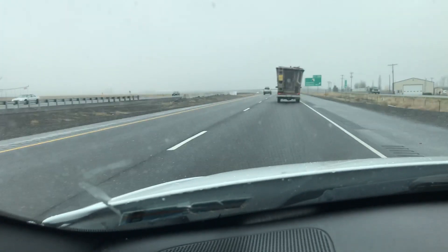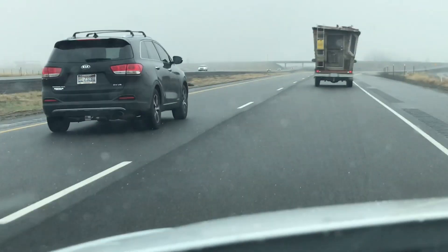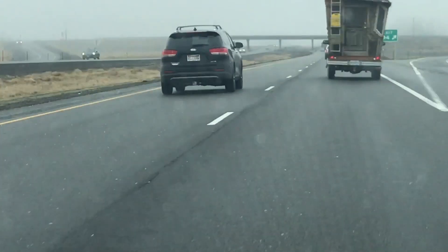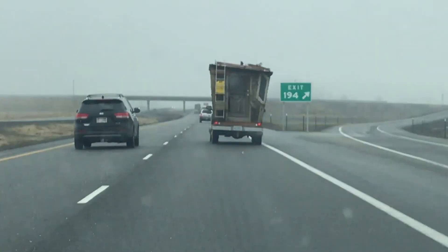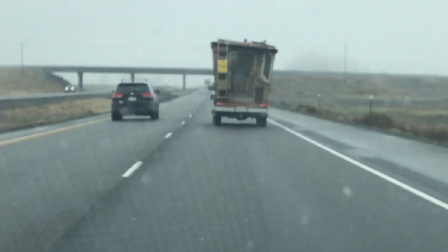Let's see if I can zoom in on this handmade trailer. You see that? It's made out of wood, and he's got a ladder on the back.